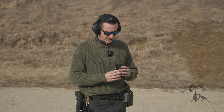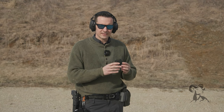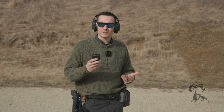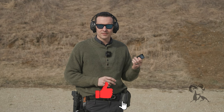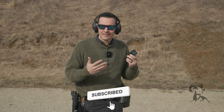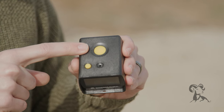So this is the new shot timer from Shooter Global. The reason I want to talk about it is it's almost like having two shot timers in one — a really simple, basic one, but also a really advanced one. And there are only two buttons on this thing. It's super straightforward.